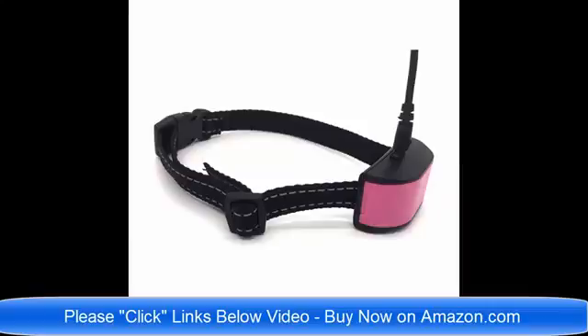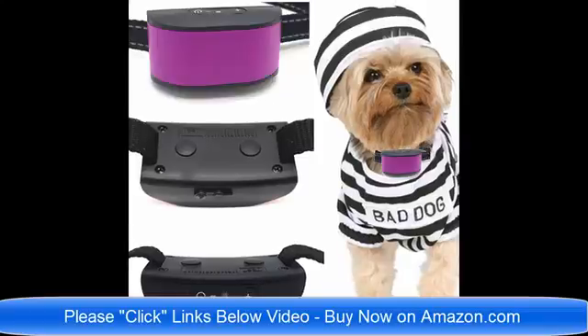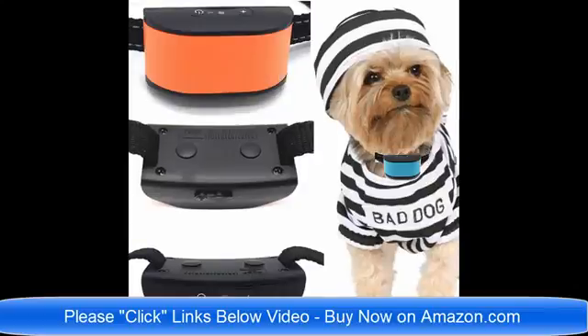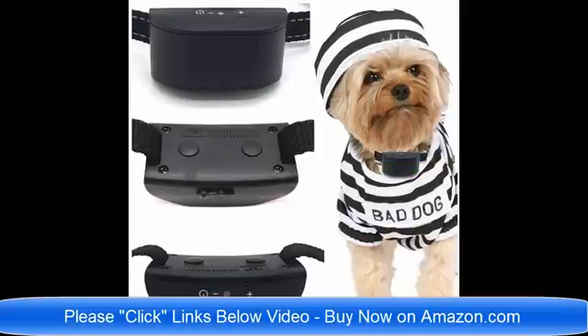We have rechargeable no bark dog collars and dog collars for small dogs four pounds to eight pounds. They are just the best brand new collars for 2018 on the market today. Please click the links below the video and read about the collars to find which one would be best for your pet dog. If you have any questions, you can email me, the seller, at any time.